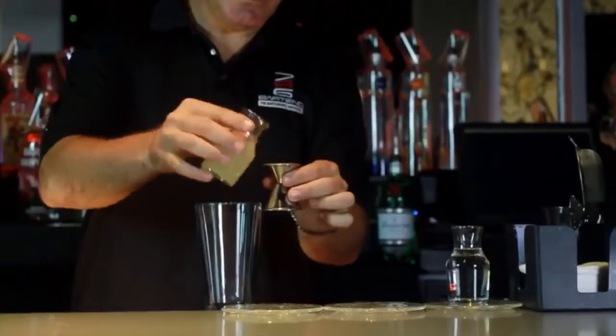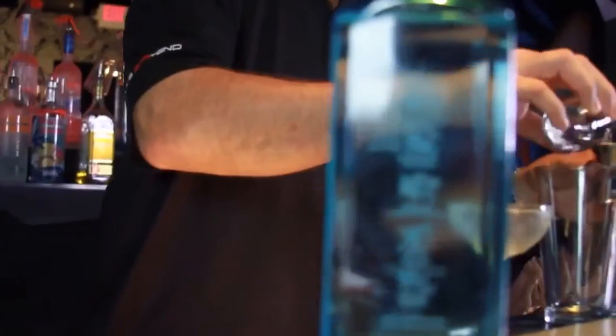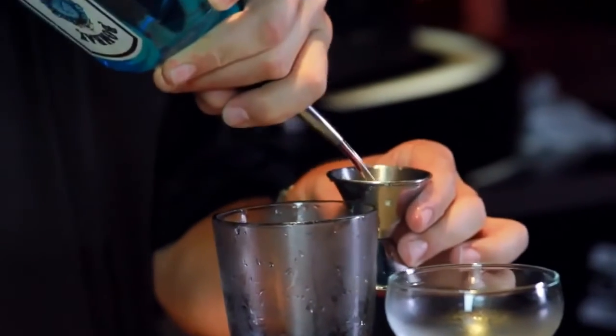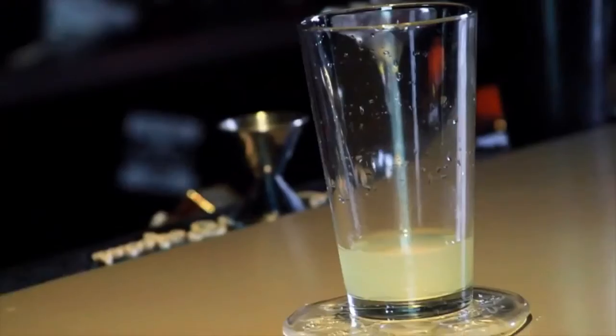We'll start off by putting three quarters of an ounce of fresh squeezed lime juice in our mixing glass. We'll put the simple syrup inside the mixing glass, and then we'll add an ounce and a half of Bombay Sapphire London Dry Gin. Once we have all the ingredients in the mixing glass, we'll add fresh ice.